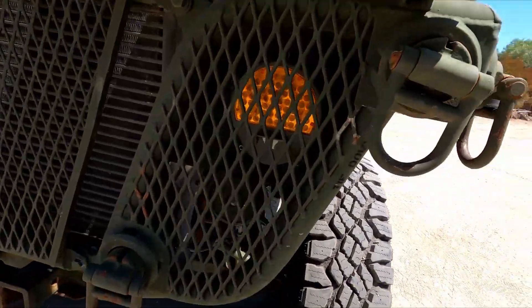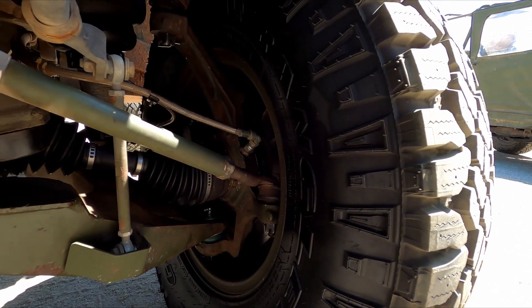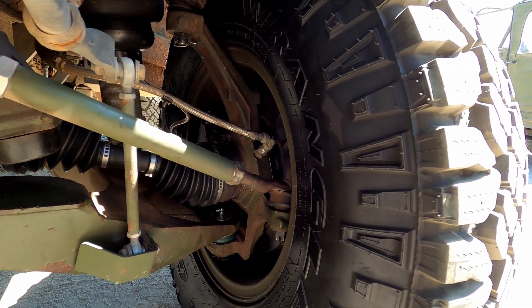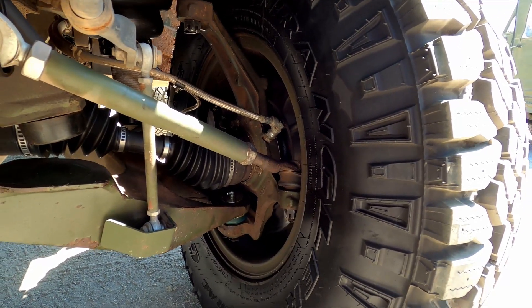Coming down to this left front wheel — you can see how dark the rubber is in here. It had a leak at the brake caliper — it was just the bleeders; I think two of the bleeders were leaking. So we changed those out and fixed that problem.